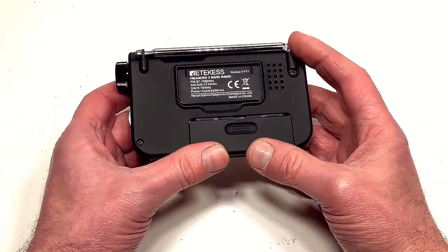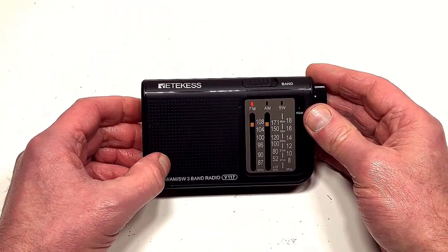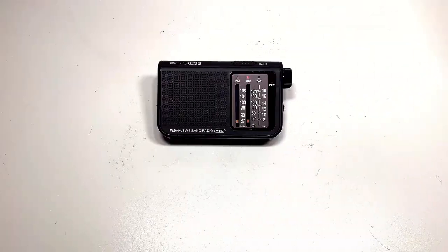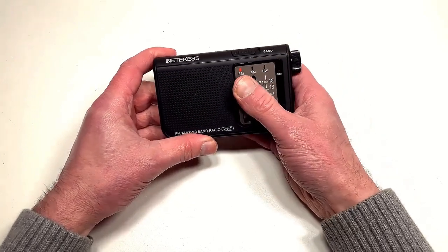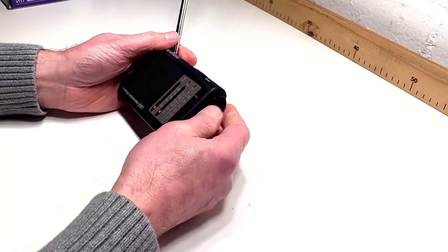So I'm going to put it through its paces — I'll put some batteries in and see how she performs on those three wavebands. I'm going to try on the FM band first of all. Let's switch to that, pop the little aerial up, and see how we get on.